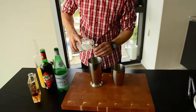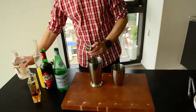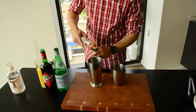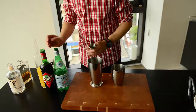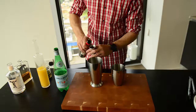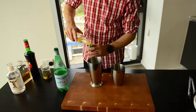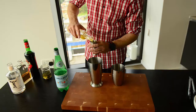We're going to put in three quarters of an ounce of the Irish whiskey. Next, we're going to put in half an ounce of the Cynar Italian bitter liqueur. And then top it off with two ounces of pineapple juice — that's an ounce and a half, so just add in a little bit more.